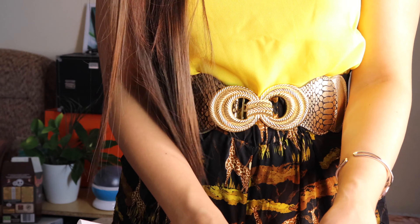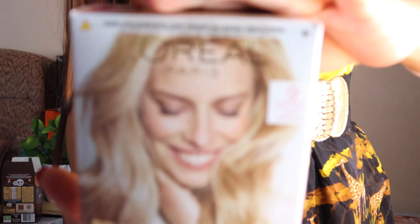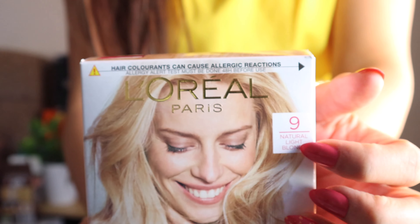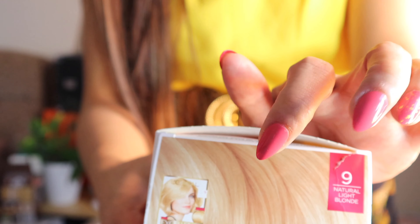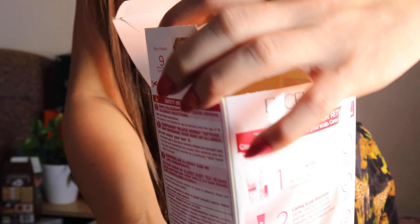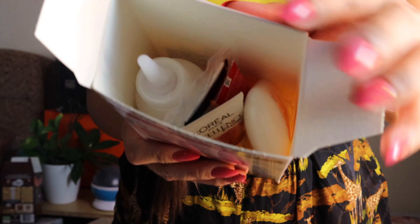I bought a hair color L'Oreal for my hair. It's already getting too dark and I'm getting gray hair. So I decided to get it in Natural Light Blonde. But because my hair is dark, I'm sure it's not going to turn that color. There's an instruction there that you can read just in case you're confused, and there's another guide. That's what's inside the box.